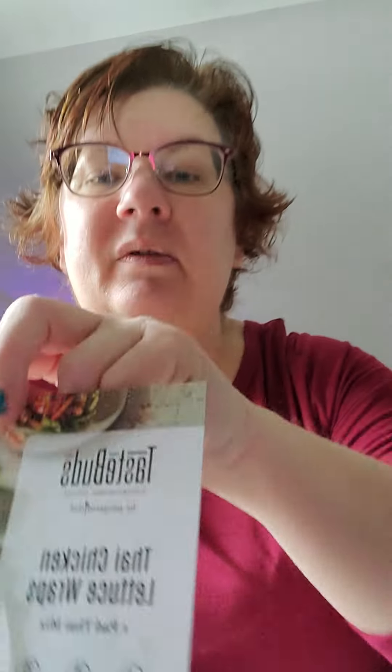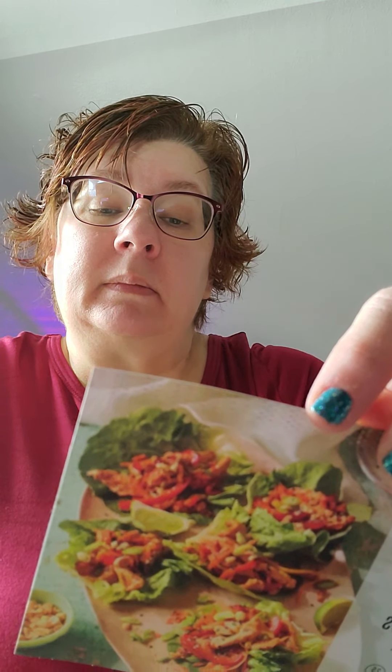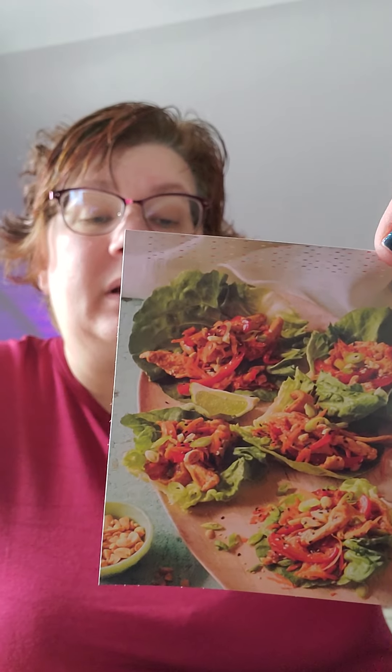The last recipe is Thai chicken lettuce wraps with the Pad Thai mix. This might be something I could make for my husband too — I'm a little bit of a picky eater so I wouldn't make it for myself, but I think he would love it because he loves Pad Thai. You can do lettuce wraps, but you could also put this in a regular flour tortilla wrap. You can serve it on top of rice, noodles, or even tortillas. Get creative with your own toppings — I think that'll be a great recipe for him.